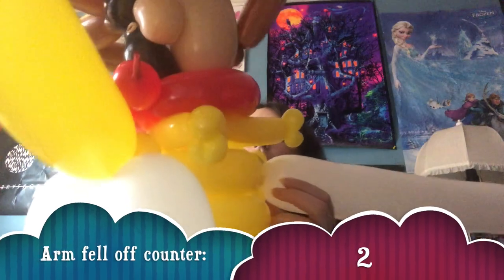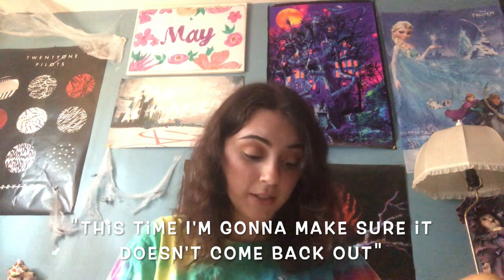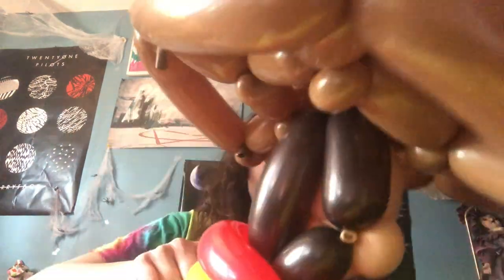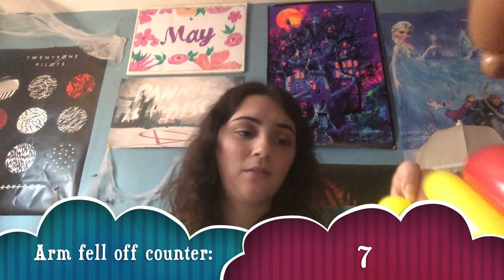I just noticed that his arm came off. I feel like my dad is in this room wondering why I'm talking to myself. My arm came out — I love that. I'm going to tie this guy back into this arm and it better stay in there.